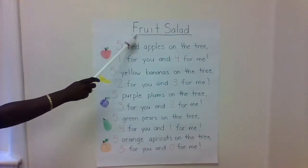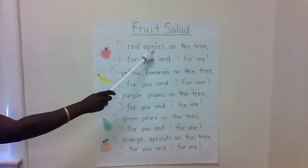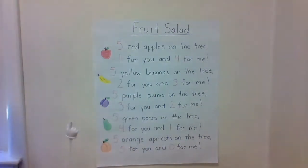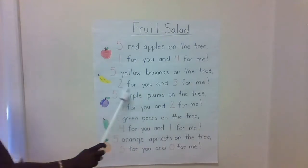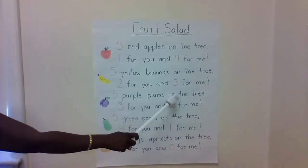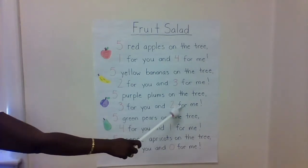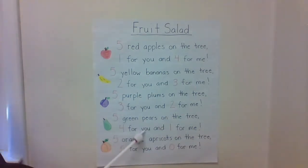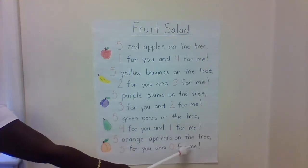Here's our poem about fruit salad: Five red apples on the tree, one for you and four for me. Five yellow bananas on the tree, two for you and three for me. Five purple plums on the tree, three for you and two for me. Five green pears on the tree, four for you and one for me. Five orange apricots on the tree, five for you and zero for me.